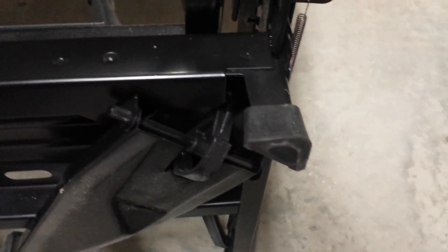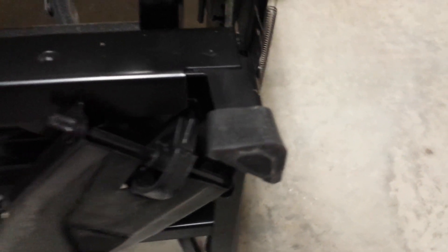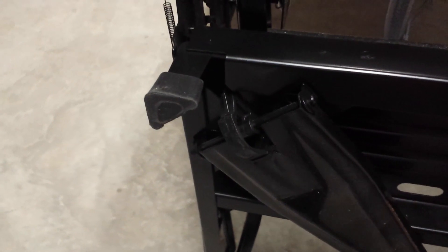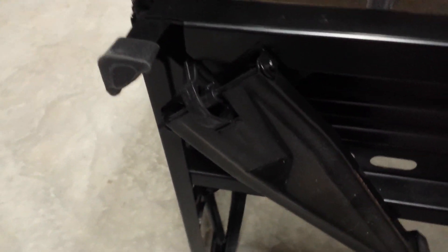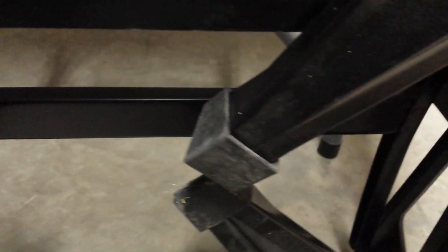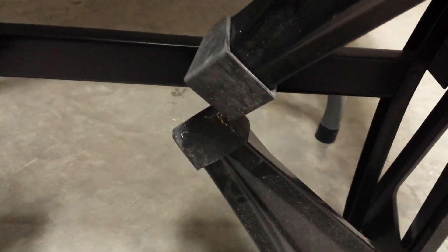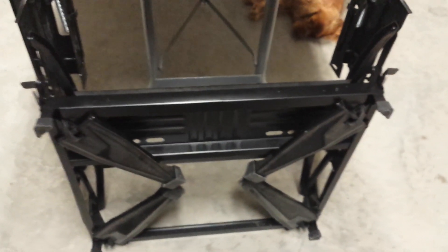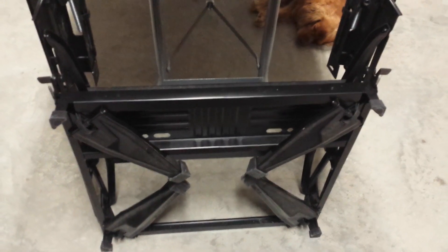In addition to that, if you can see that little foot there, you should have four of those — make sure they're on there because when mine arrived they were gone. And then you've got four feet for the legs when they're extended. Make sure you have all the parts before getting started.